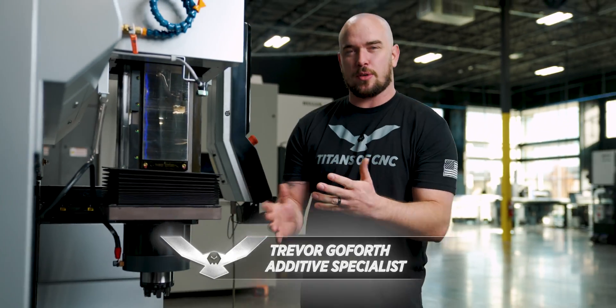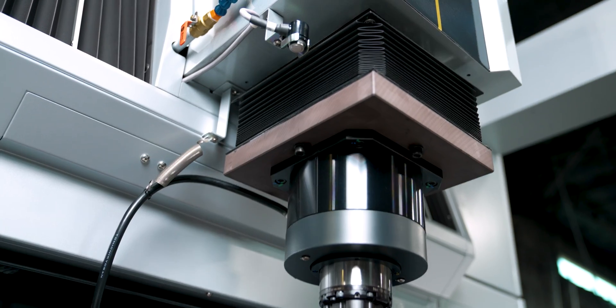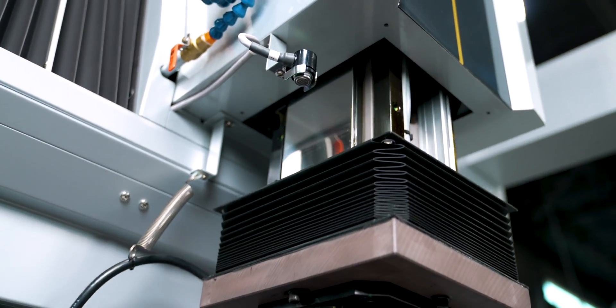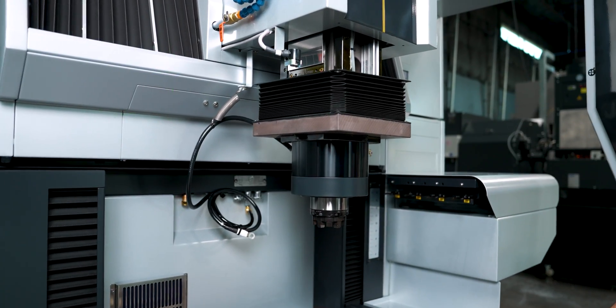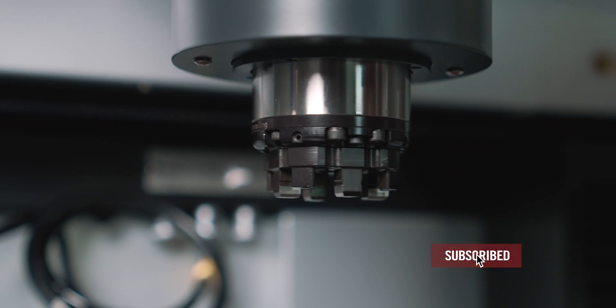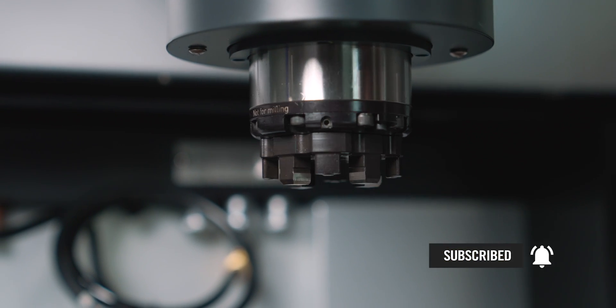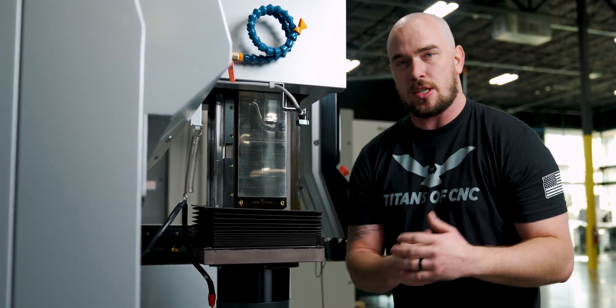But what separates this sinker from any other sinker out there? It's got to be the linear motors. This thing has linear motors in X, Y, and most importantly the Z axis. If you've ever run a sinker before, you know during the burn it's going to be moving up and down rapidly in Z. And if you're using a ball screw, it could wear, causing undershoot or overshoot of your Z axis depth.